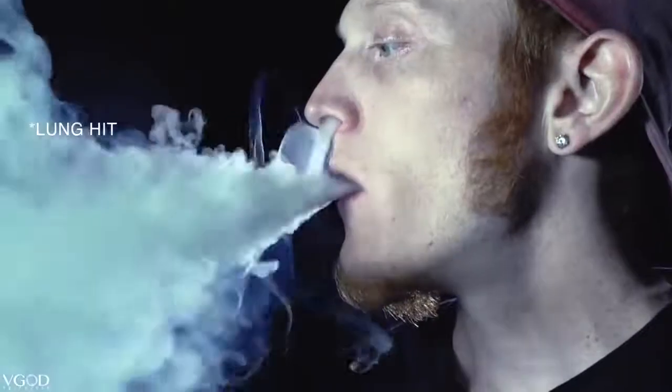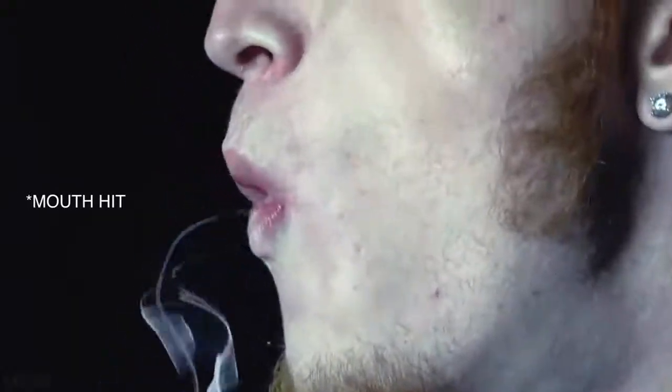The first step to the ghost is taking a proper mouth inhale, not a lung inhale. If you don't know the difference, here's a quick example. The best way for me to explain the mouth inhale is: before hitting your vape, you want to have no air in your mouth and have the tip of your tongue towards the bottom row of your teeth.